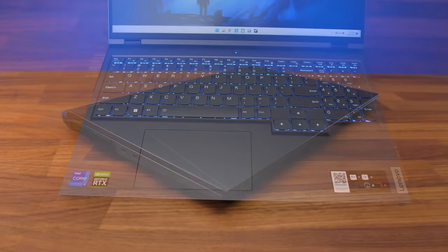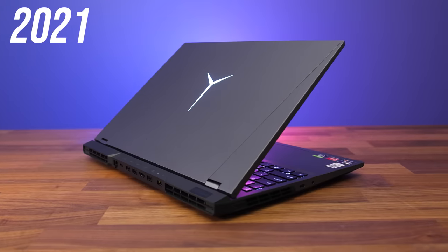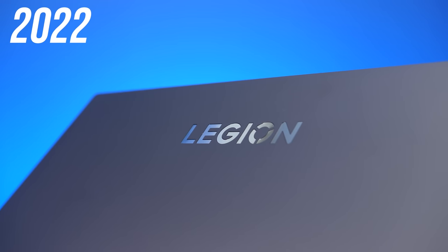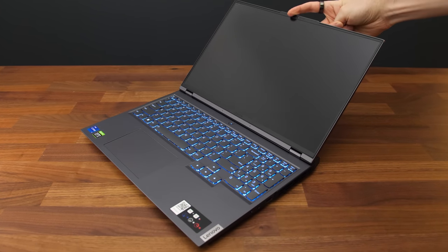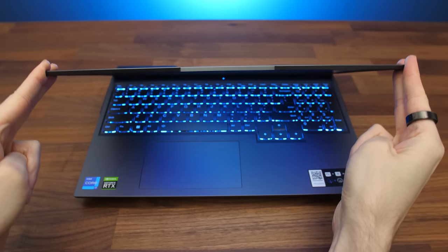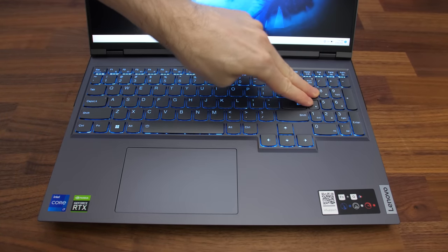The aluminum and magnesium chassis feels nice with no sharp corners or edges anywhere — just a well-built machine. The lid is a bit cleaner this year; last year's 5 Pro had a big lid-up Y logo, while this year there's subtle Legion text towards the top. The front has a little lip sticking out for the camera, making it easy to open the lid. There's not much flex to the lid, the metal exterior feels fairly solid, and the hinge was sturdy.